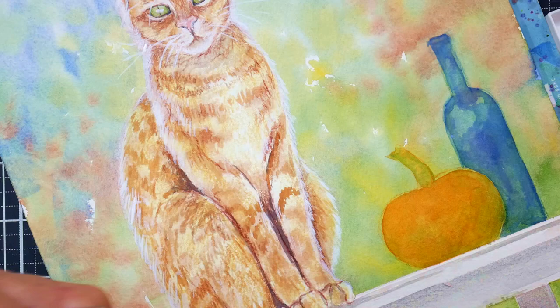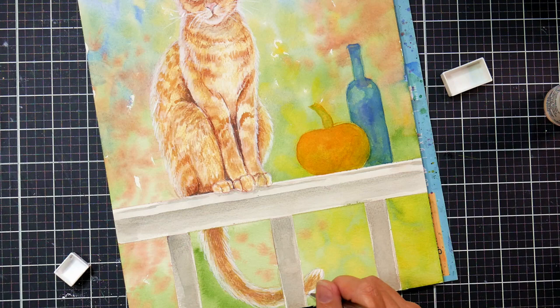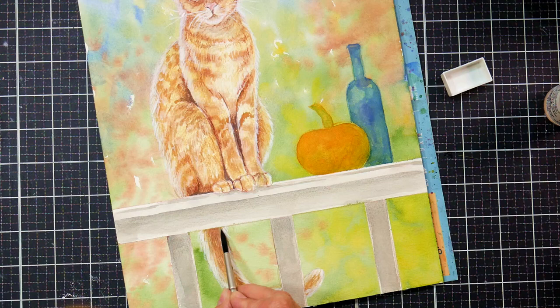I loved that kind of nonchalant sitting on the railing with a little bit of a tail curl — I just thought that was really sweet. It's just a slice of fall, you know — you can almost feel the cool crisp day. And the cat almost looks like he's about to say something.